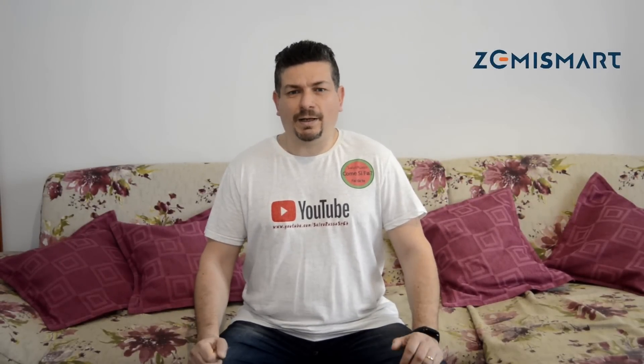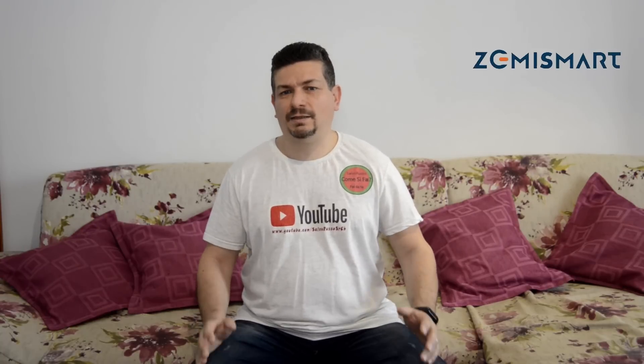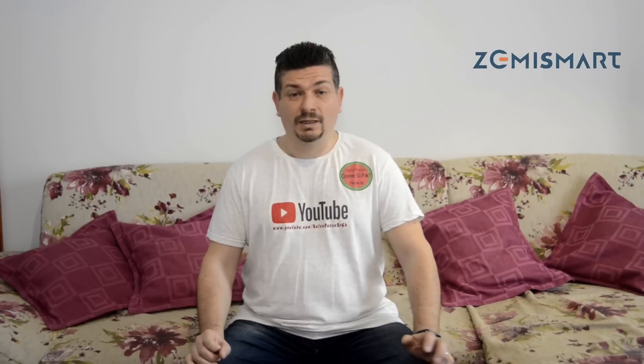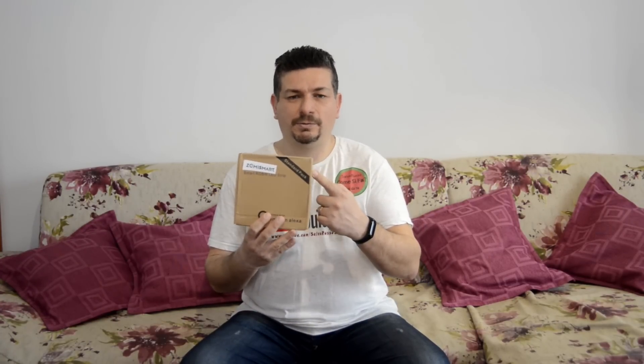Salve e benvenuti sul mio canale. Oggi vi parlo di nuovo di Zemi Smart, di un bellissimo prodotto. Come già vi ho fatto vedere nell'anteprima, sono delle strisce LED a 24 ohm, molto luminose. Li vedremo anche al buio e vediamo anche il funzionamento. Il prodotto ce l'ha fornito sempre Zemi Smart, quindi ringraziamo Zemi Smart per i bellissimi prodotti che ci manda.